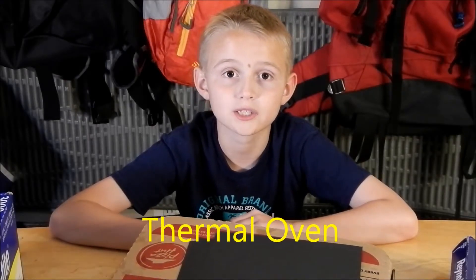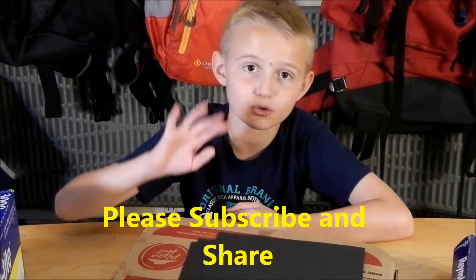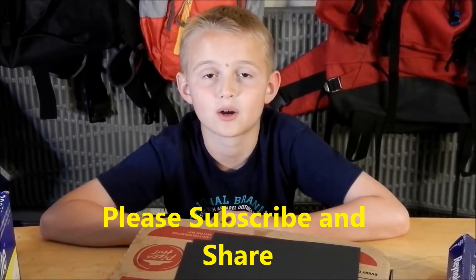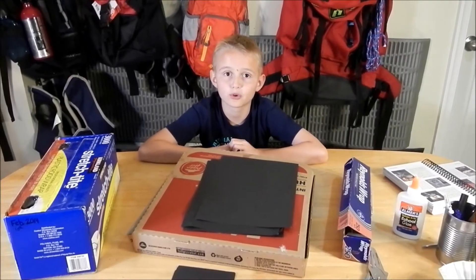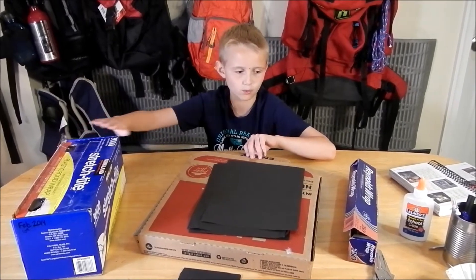Welcome to Cap Scout Studio. Today we'll be talking about Cast Iron Chef requirement four. There are three things we can cook with: an oven, a fire stove, or a solar oven. We're going to do the solar oven. We're going to put a pizza in a pizza box, put some foil over it, let it sit in the sun, and it's going to cook for us.